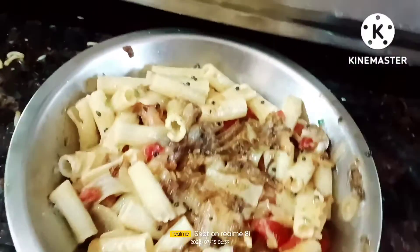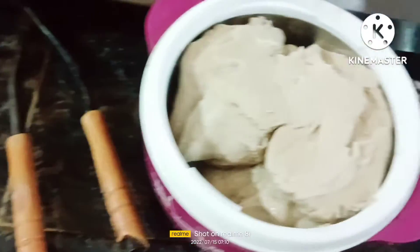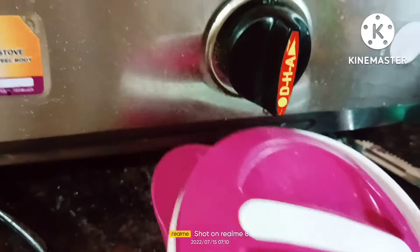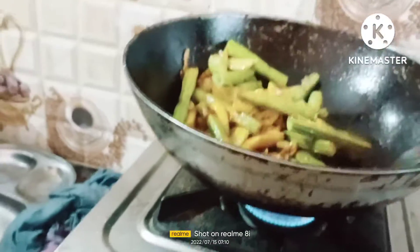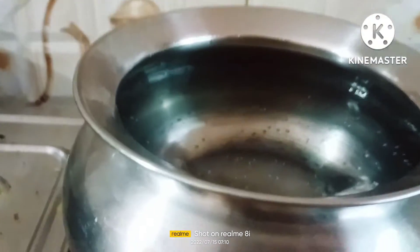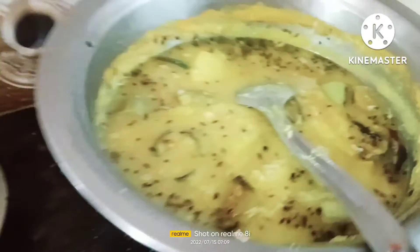This is the first time I will cook. I will cook for a while. Let's go to the oil and put the garlic and the rice.